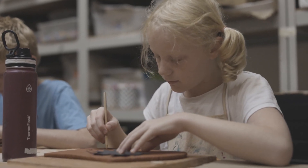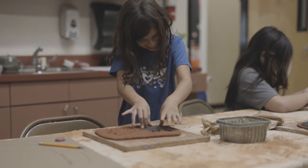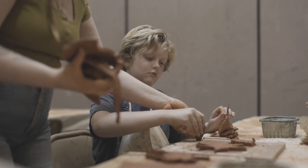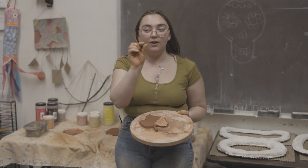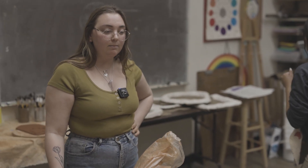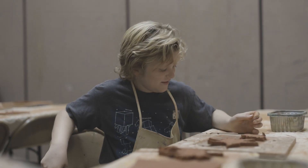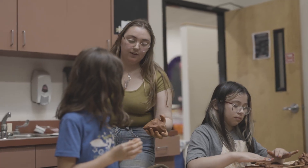I took classes here when I was nine years old and now I'm an instructor here, which is really crazy. When I took classes here, that was a great first step of me gaining that independence. I was able to choose my own subjects and was comfortable enough to ask my teachers how to do things — something I never got in any other environment. I can only hope that my kids benefit from my experience.